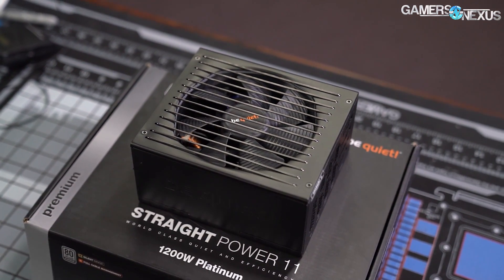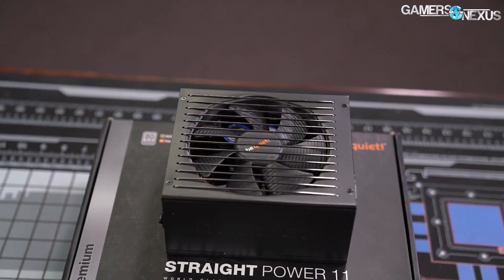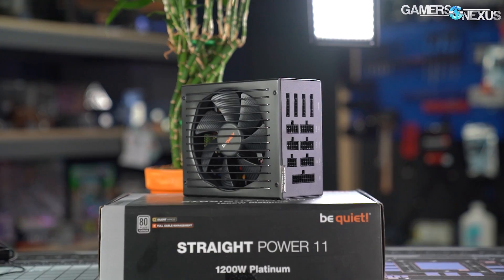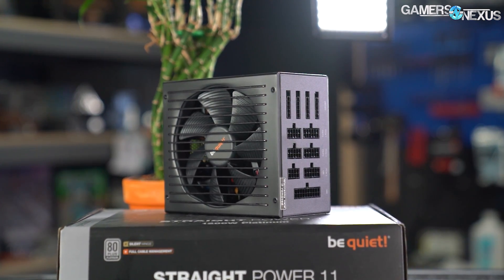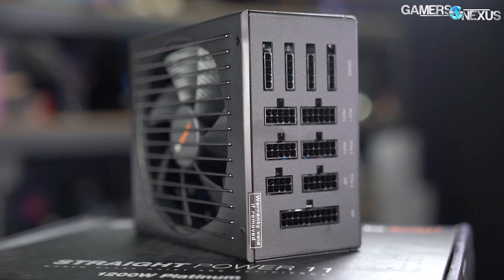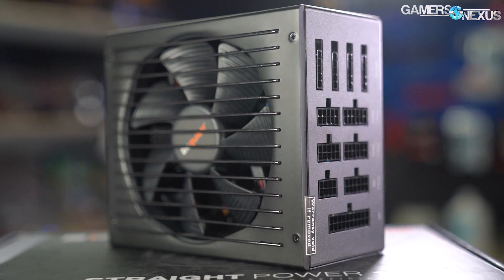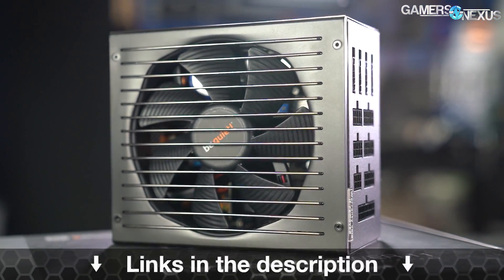This video is brought to you by the new BeQuiet Straight Power 11 Platinum power supply series, available from 550 watts to 1200 watts. The new Straight Power 11 is Platinum certified, operating more efficiently than before, reducing heat and lowering noise levels as a result. It's up to 94.1% efficient and meets the new low power standards of just 0.16 watts in standby. Learn more at the link in the description below.